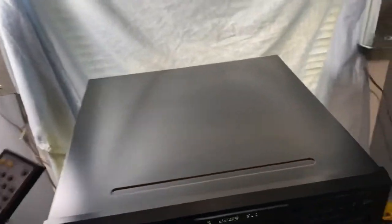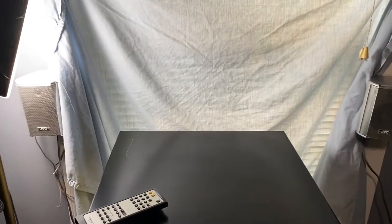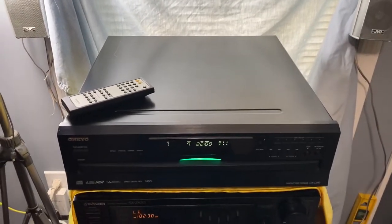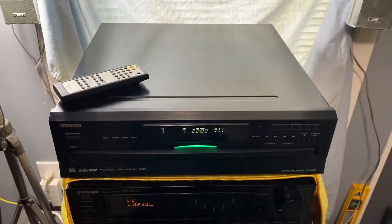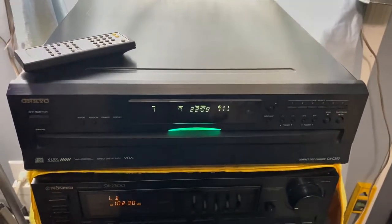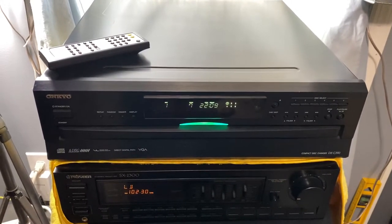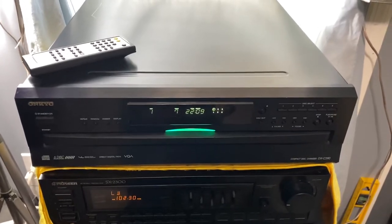It sounds incredible, and that's going through these two little oddball JVC home theater speakers. Running through the bigger speakers that I usually run through, it's amazing, and I really am hesitant to sell it. But if it doesn't sell, I'm okay with that too — it's a fantastic player. If you have any questions, please don't hesitate to ask. Thank you so much.